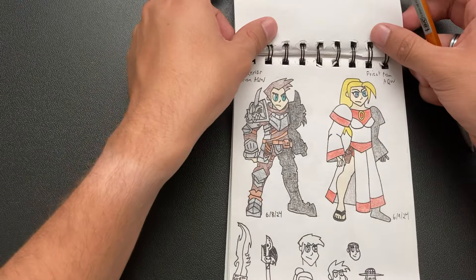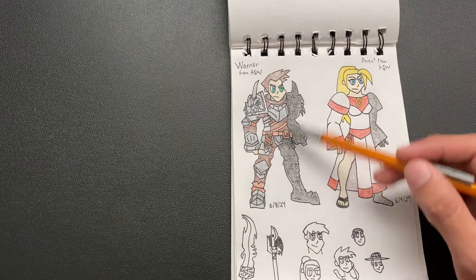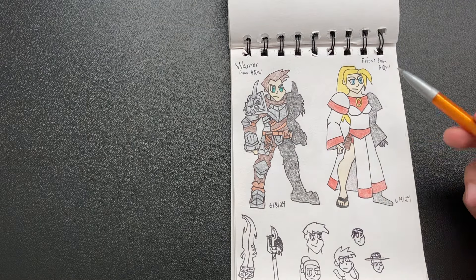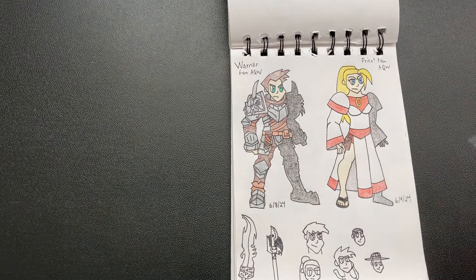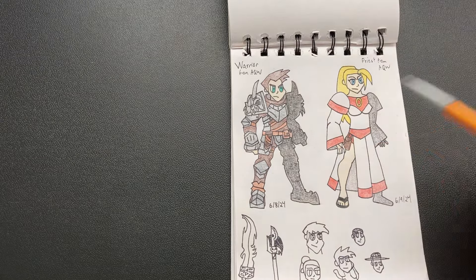Adventure Quest Worlds was this game I played all the time — it's like a flash MMO. And I drew this guy and I think he's one of my best drawings in this whole thing as well. I really like how he turned out with the proportions and stuff. And this girl is fine — it's probably the best girl that I've drawn. And then I was just kind of doodling in church. I really like the proportions and I was like, okay, this is a style that I can go with.